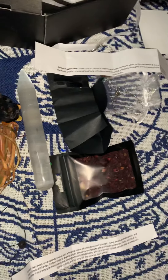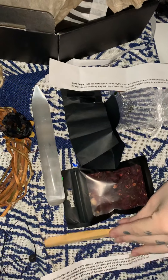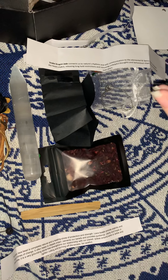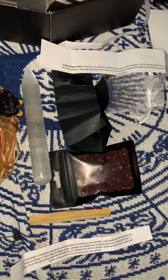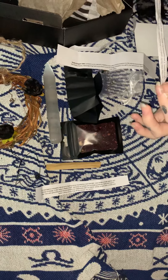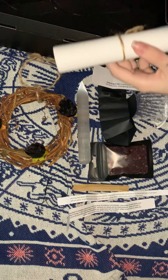Next we have what looks like sandalwood. You do burn this — it's kind of like sage, so it has similar properties. It comes with a little printed paper that says burning sandalwood — it's a sacred practice used by Indigenous communities to cleanse their space and ward off evil spirits, so it's kind of like sage.